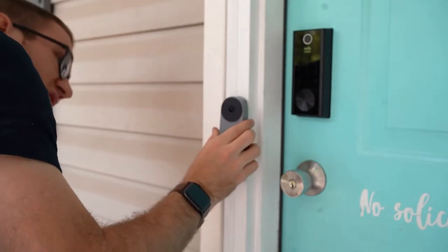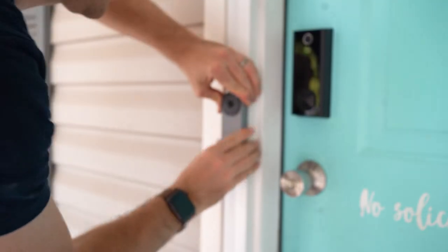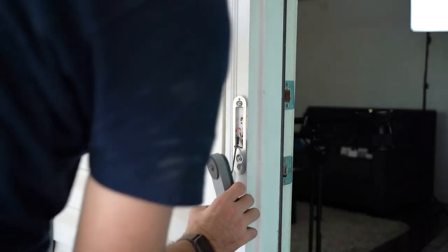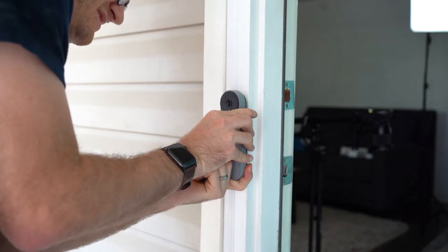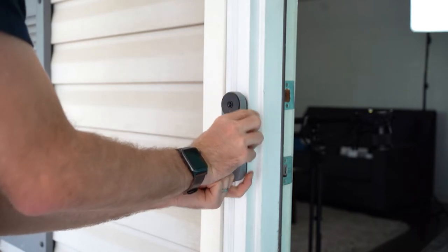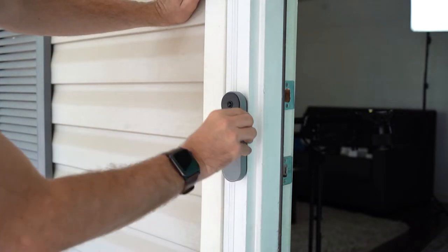Now we're going to be able to put it on from the bottom up. There we go — you've got to pull it down. It's saying to push the bottom in first, click it, and then pull down on the whole unit. There we go. There it is — that wasn't very easy. Now it's tightly in.